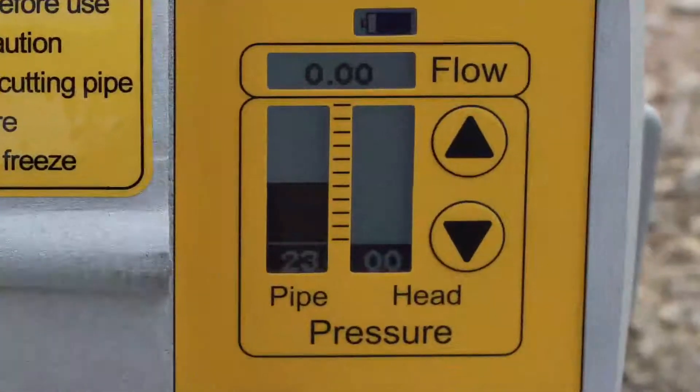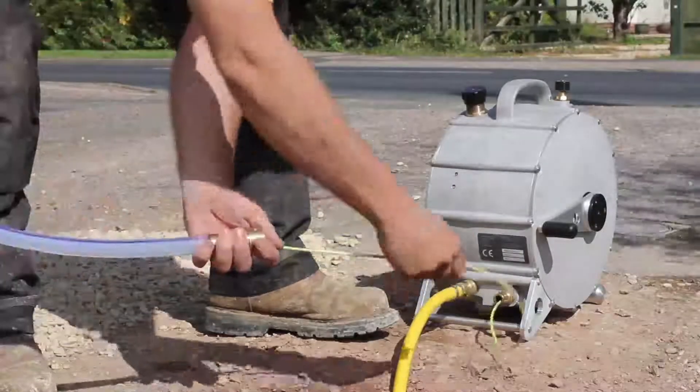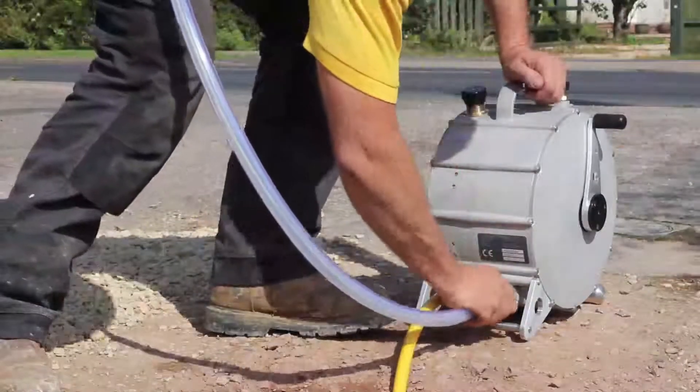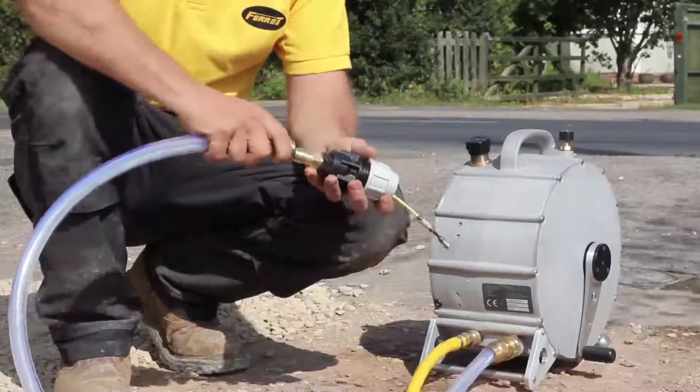The drive or pipe pressure should now be showing on the display. Pull out the umbilical cord and feed it all the way through the clear outlet hose. Connect it to the ferret. Pass the umbilical cord through the outlet fitting and connect it to the outlet hose.